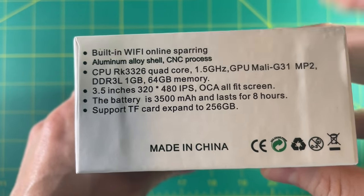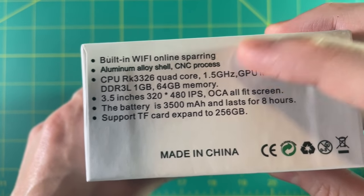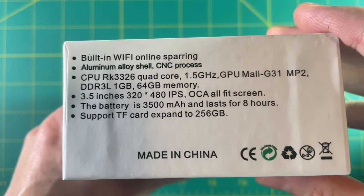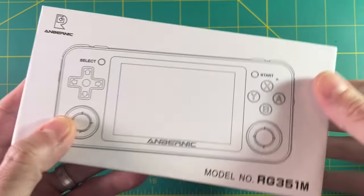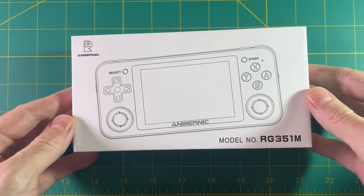So we have a standard box here, nothing special. One of the big differentiating factors of this device is that it has built-in Wi-Fi for online gaming, and obviously it has the metal shell. Other than that all the technical specifications are exactly like the RG351P.